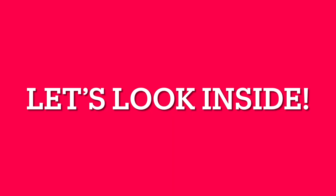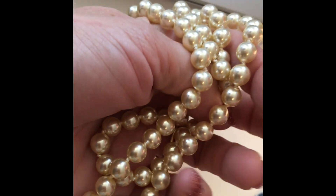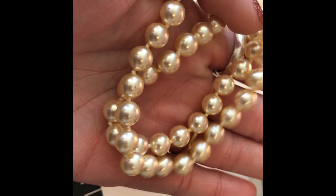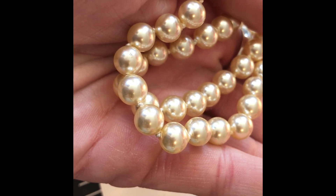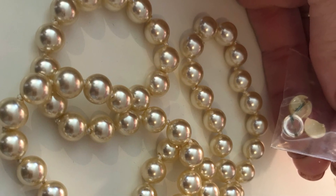Hey, it's India Rose with the Pearl Girls. Let's look inside these imitation pearls. Look at these faux pearls that a customer sent us at the Pearl Girls to re-knot for her — they're really pretty and old pearls, but one arrived to us broken, so I thought this was a great chance to show you what some imitation pearls look like inside.